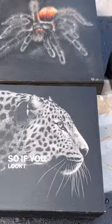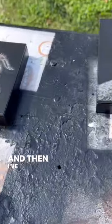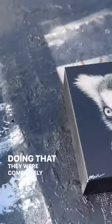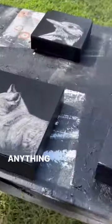I do use Golden semi-gloss archival varnish, and I've just gone and done a light coat on each, and in doing that they were completely repaired. Just need to make sure with packaging in the future that they do not touch anything.